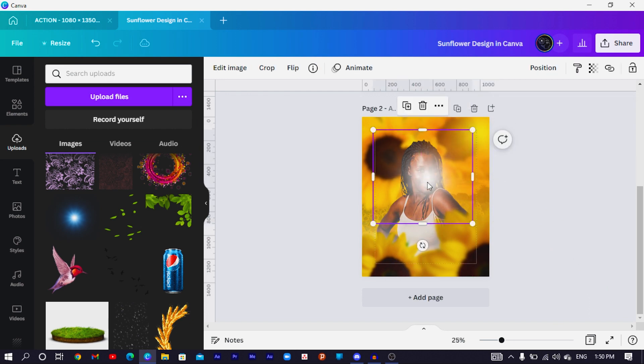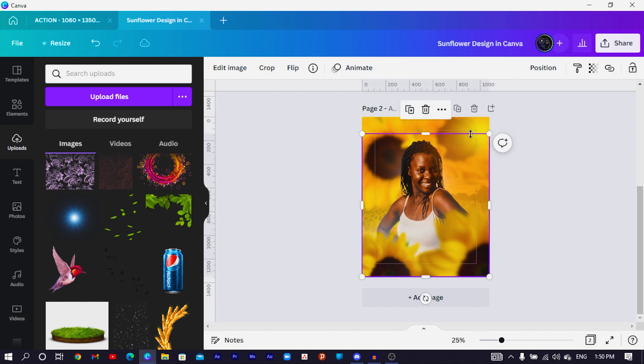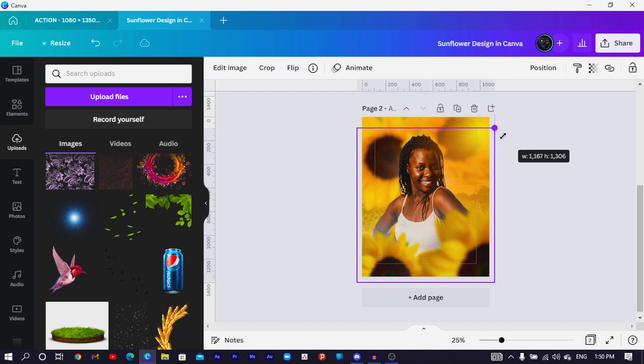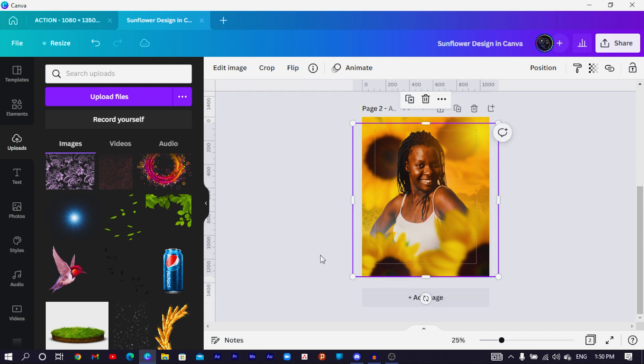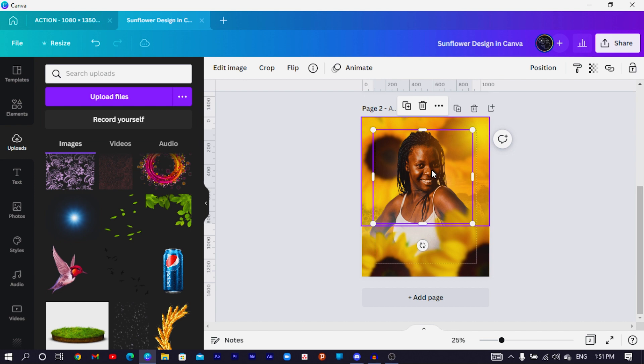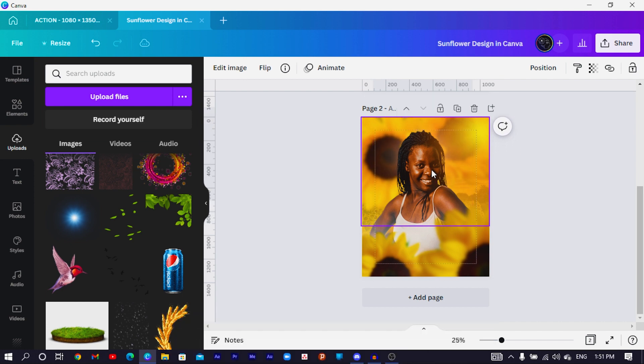Send the light behind the lady's head so she looks glorious in the design. I'm thinking of increasing it a little bit so she pops out more. I love the way all of this is looking. To select an element behind another, press and hold Ctrl while clicking.